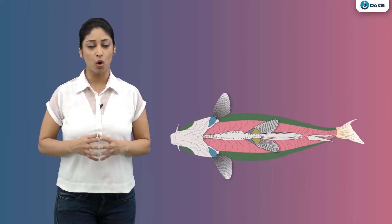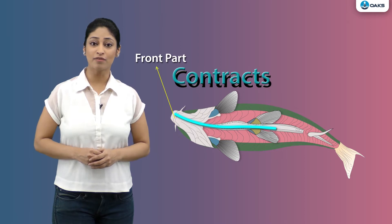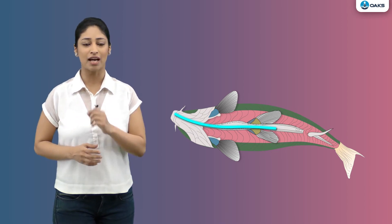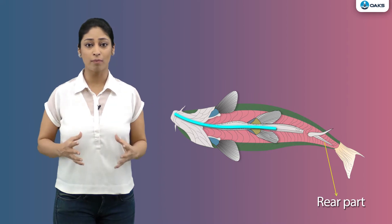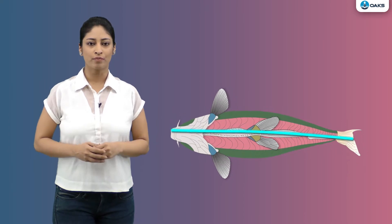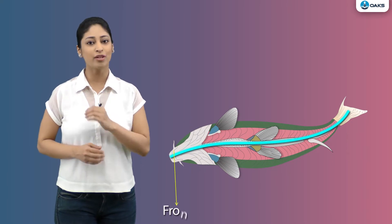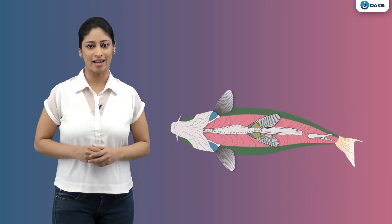Fish contracts the muscles on one side in the front part of its body. This curves the front part to that side. At the same time, it contracts the muscles on the other side in the rear part of its body. This makes the rear part curve on the other side. Then in a quick motion, it relaxes these muscles and contracts the muscles on the opposite sides in both front and rear parts. This creates the jerk that pushes it ahead in water.